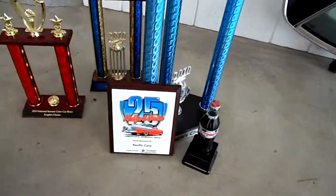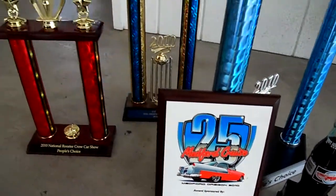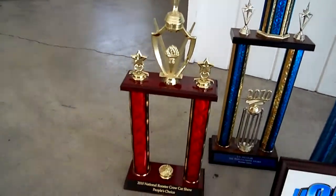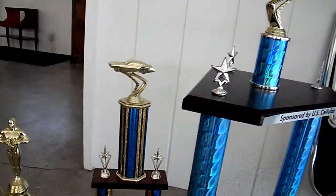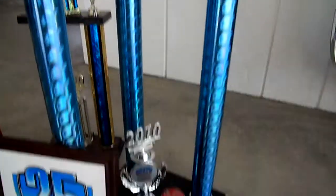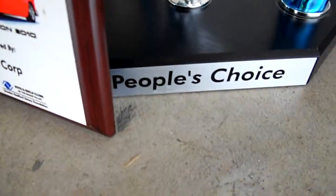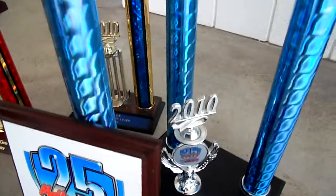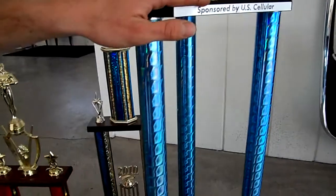Here we have some trophies from 2010, which give you a nice view of how much appreciation other people have had for this car. This car has gotten some recognition — it won the People's Choice Award in 2010 out of 720 cars. So out of over 700 cars, this one was People's Choice.